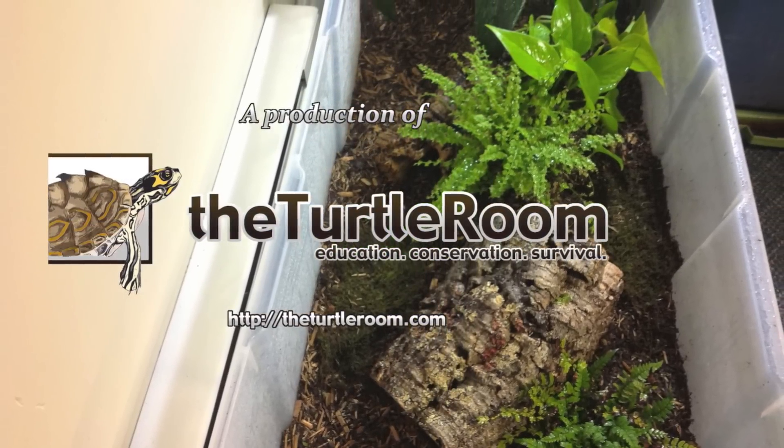The last little accent I'll tell you about is this ghost wood — I really love it. Joe and I both use the ghost wood. It's available through New England Herpeticulture; their website is neherpeticulture.com. Be sure to check them out — really just a great company to deal with. I'll put their website in the description for this video.